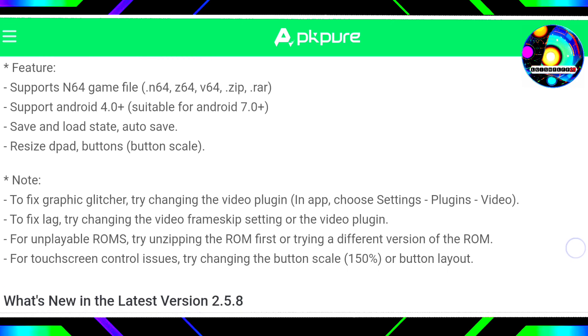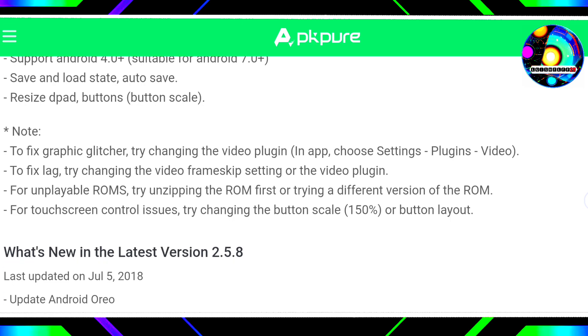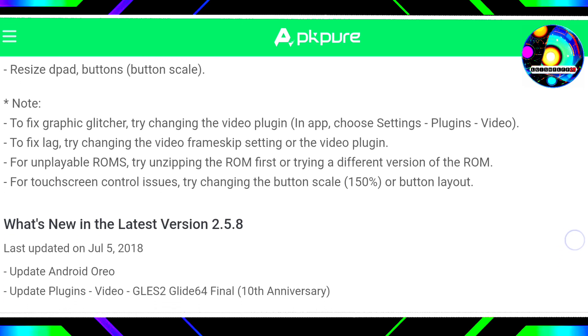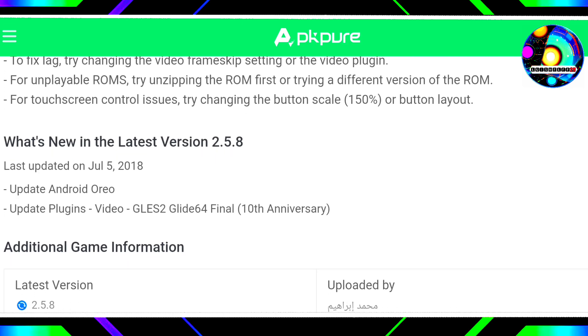I wanted to make a video with this emulator, but since it is only compatible with mid-range devices, it does not work on my high-end phone. However, for those with a mid-range device with 1GB of RAM, they can use it without any problems.